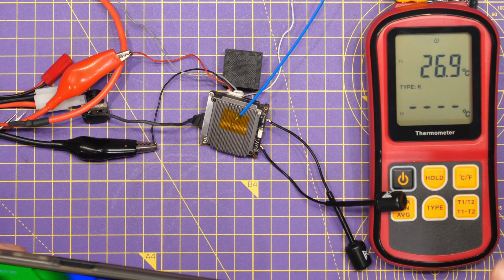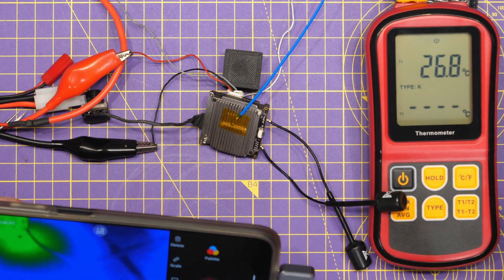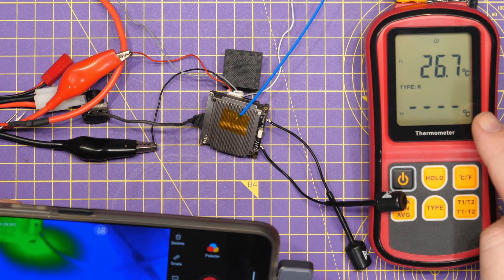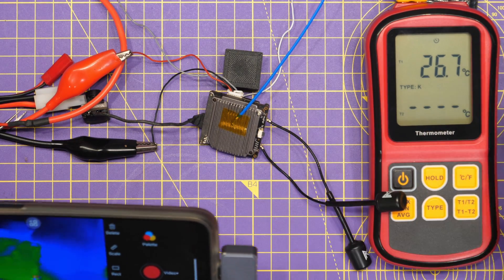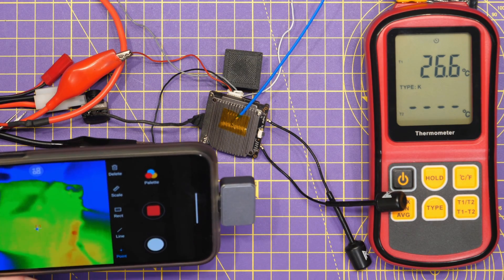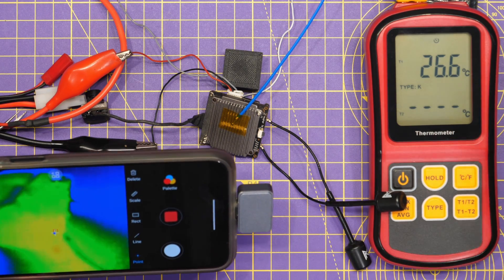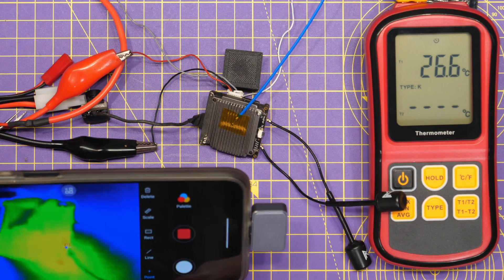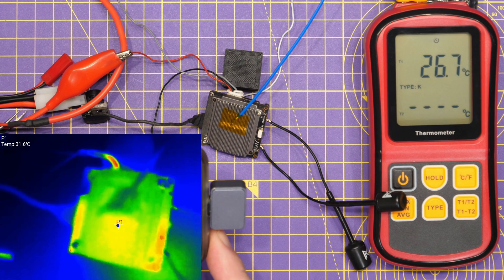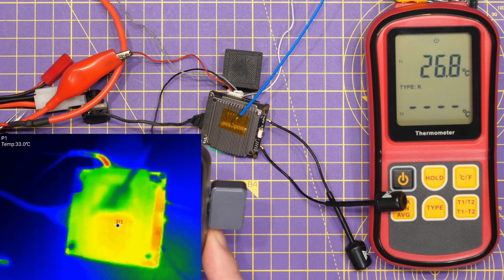To show proper temperature readings, I've connected a thermocouple on top of the VTX, currently showing about 26 degrees. We're going to start recording on the thermal — it's reading 31 degrees so it isn't exactly calibrated, but it'll give us an idea of where we're at. We'll now power on and let the VTX power up to see what temperatures we get in use.